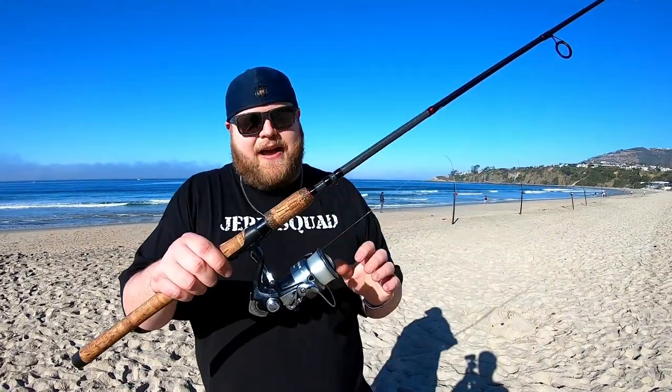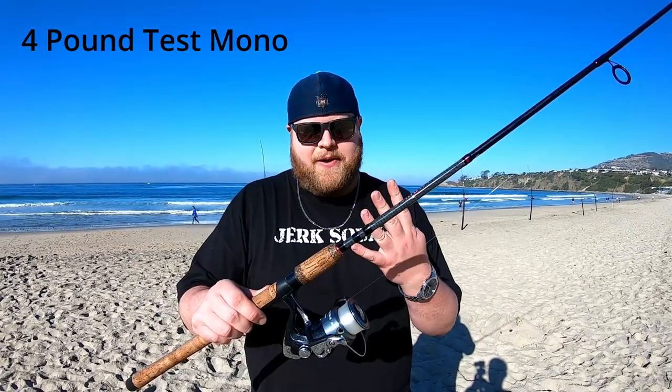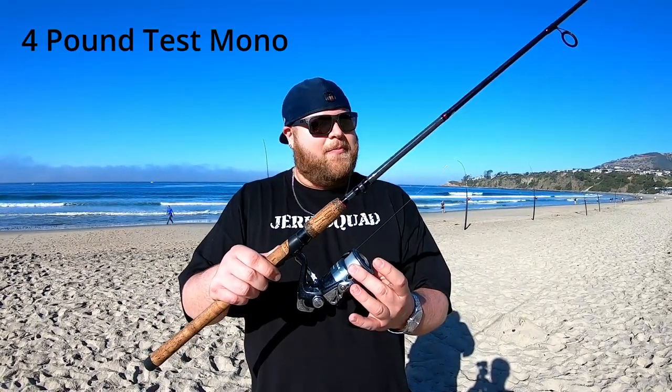Let's jump into the line. The line I have the whole spool filled with is four pound mono. I like to use four pound mono because whenever you catch a big fish in the surf, it's only four pound, but as long as you're keeping tension on it and reeling, the line will stretch and you'll have plenty of forgiveness. It is the best line you can use — it's perfect for surf fishing.